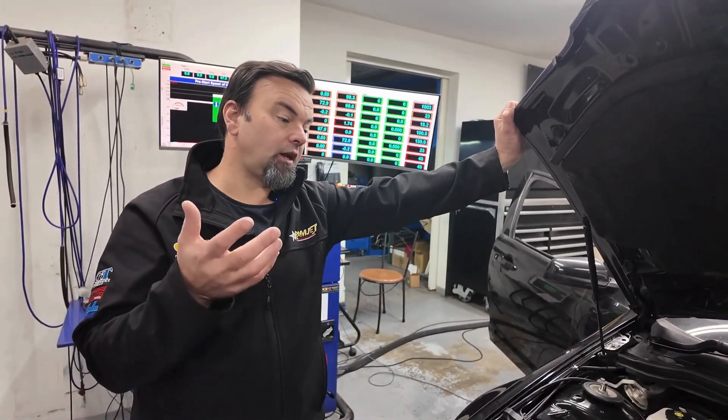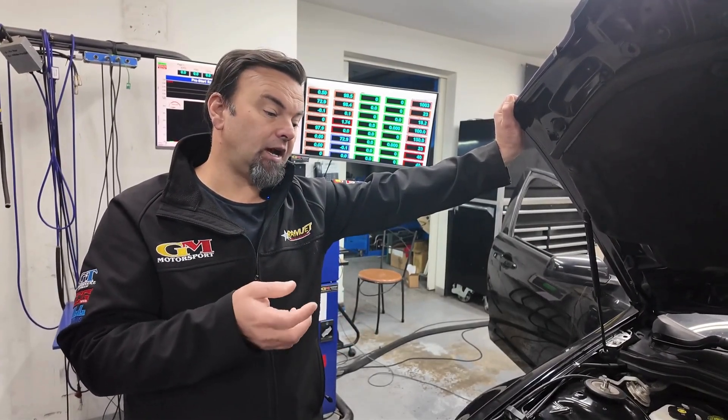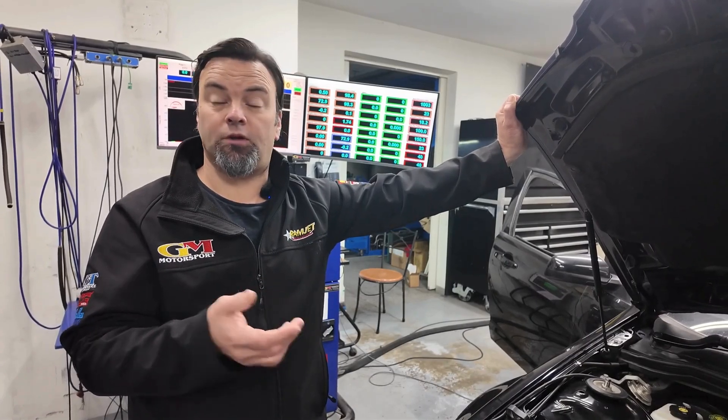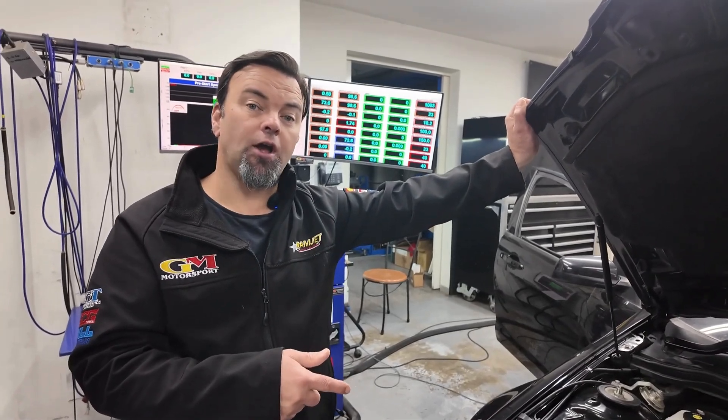So if you've got one of these and you want to look after it or it needs a bit of a freshen up, we can do it from start to finish here. It's quite common - we're probably doing one or two of these a month. So we'll show you what it can do on the dyno.